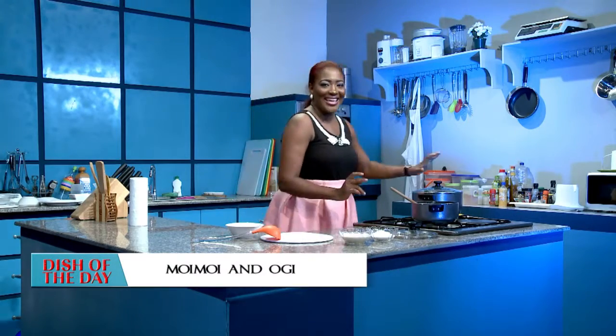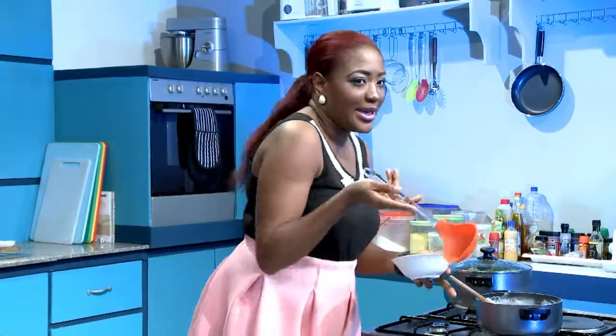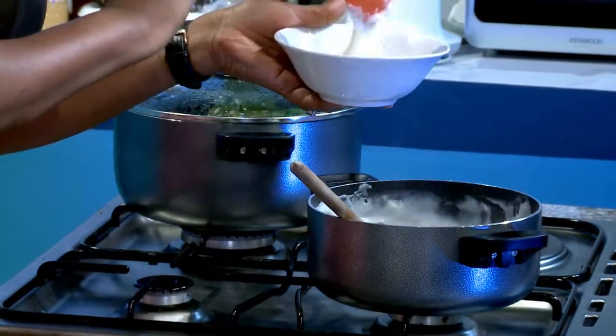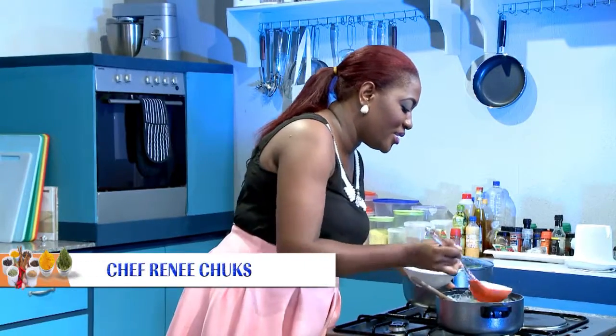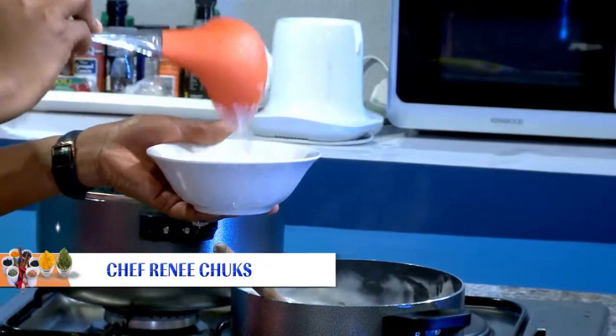We are ready to eat! Yes! So we'll start with the pap — just going to take a nice scoop spoon and take nice scoops of it. See how thick and rich and creamy it looks. I'm telling you, my grandma will be so proud of me right now.